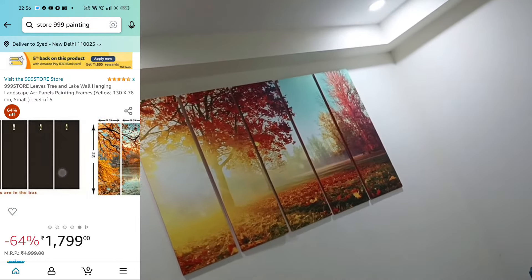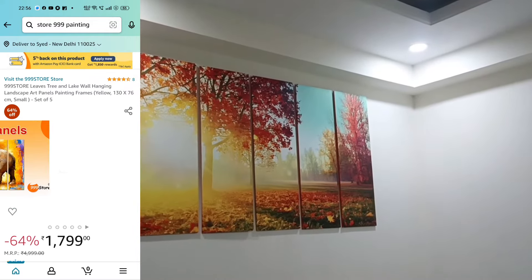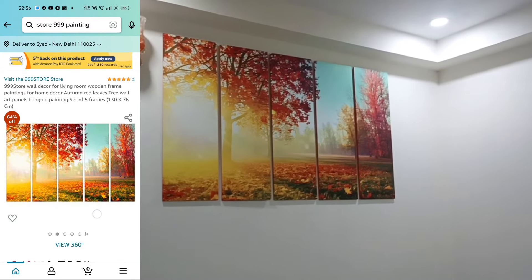Overall its quality is very good — it gives a nice glow and a good look to the house. To clean it, just wipe it with a cloth.